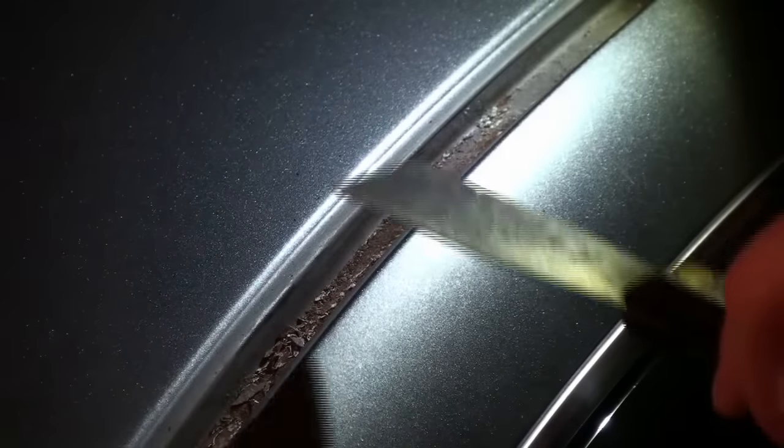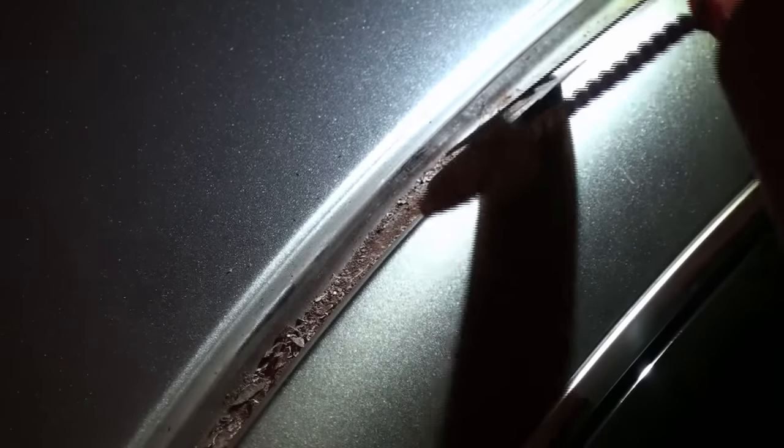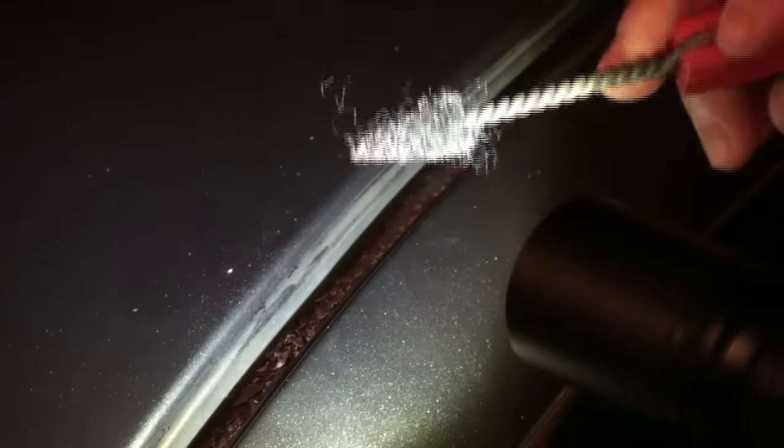So if you take your weatherstrip off and you've got a situation where you have rust, you're going to want to take something like a metal scraper and loosen some of the debris, which I've already done to a pretty large extent here. Once you have that debris loosened, take something like steel wool or a wire brush and go along the channel and get as much rust out of there as you can before you apply any type of sealant.